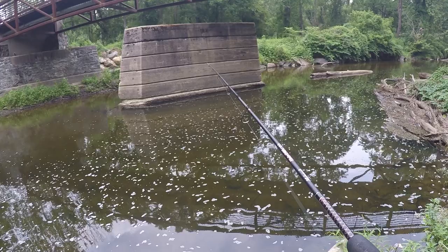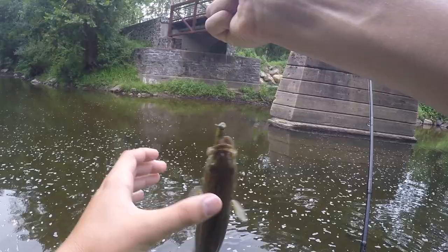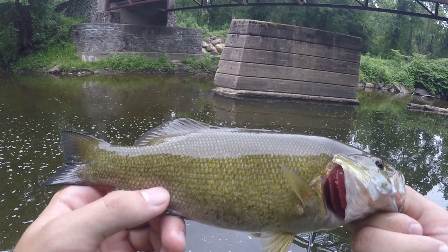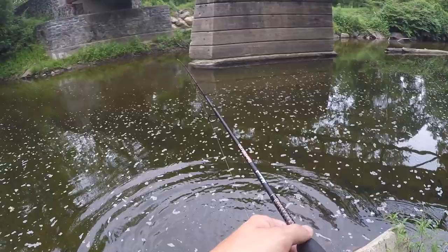Oh, here's a fish! Got one. That is a decent smallie - this might be the biggest smallie I've ever caught from this little creek. That is actually a pretty decent smallmouth for this little creek on the Ned rig. I'm actually pretty surprised at the size of this fish. I'm going to let this guy go, but he's definitely a nice fish for this little waterway.